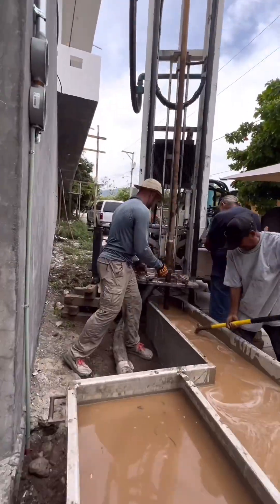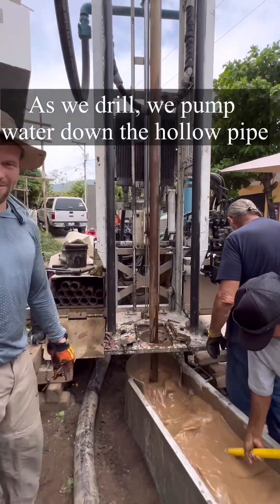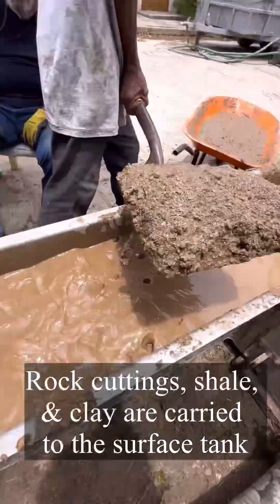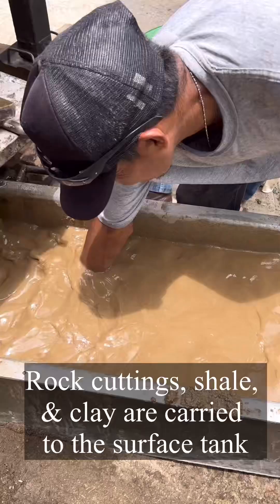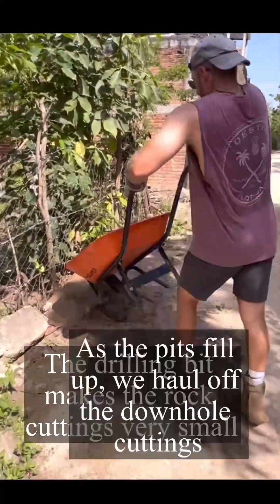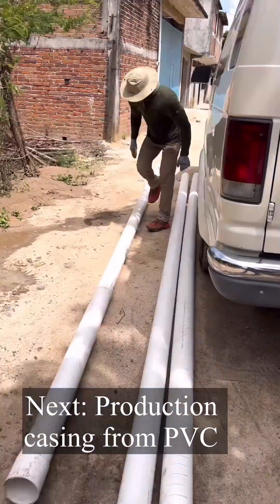We'll be drilling down deeper and deeper. As we're doing so, we are pumping water down this hollow pipe. This is a gelatinous type of fluid that carries up any cuttings, shell, and rock bits. As you can see here, this is what the cuttings look like. We then take those and dump them in a nearby spot as more fills into the mud tanks.